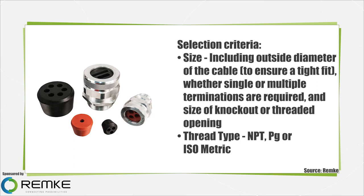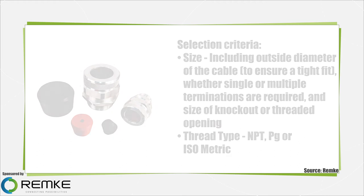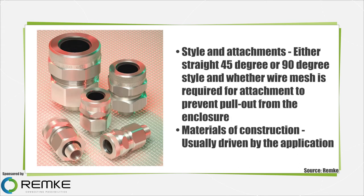Thread type — NPT, PG, or isometric. Style and attachments: either straight, 45 degree, or 90 degree style, and whether wire mesh is required for attachment to prevent pullout from the enclosure.